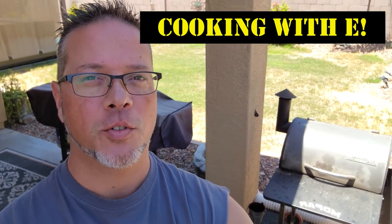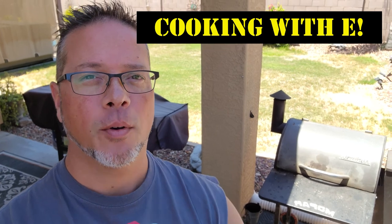Hey everyone, welcome back to the channel. Thanks for coming to Cooking with Eon Destroyer 1320. Today we're going to give this old Traeger here a new lease on life. Stay tuned.